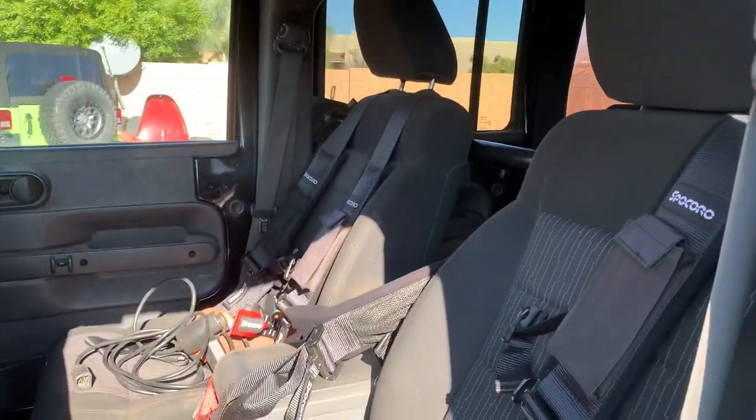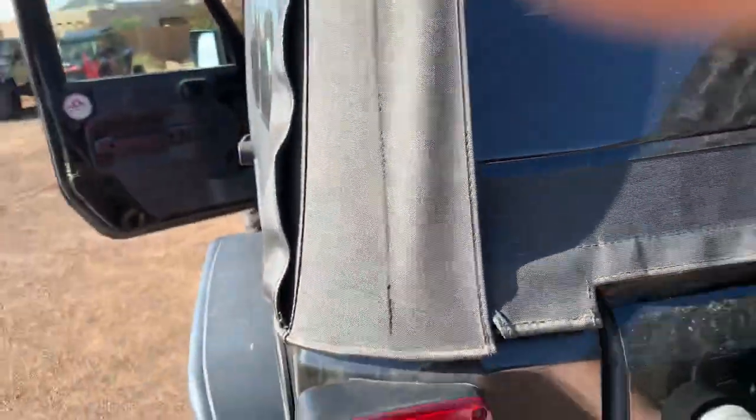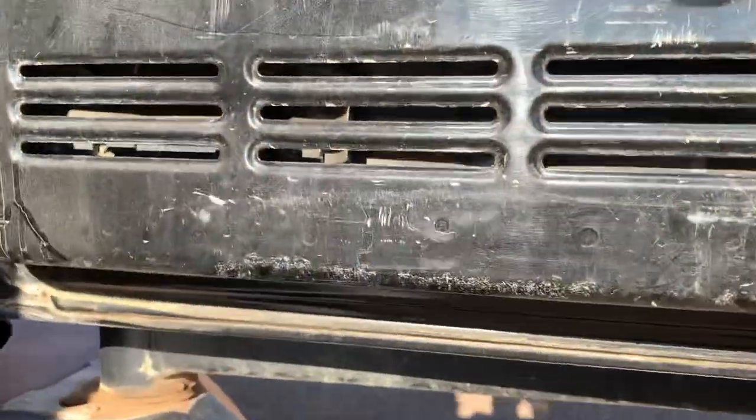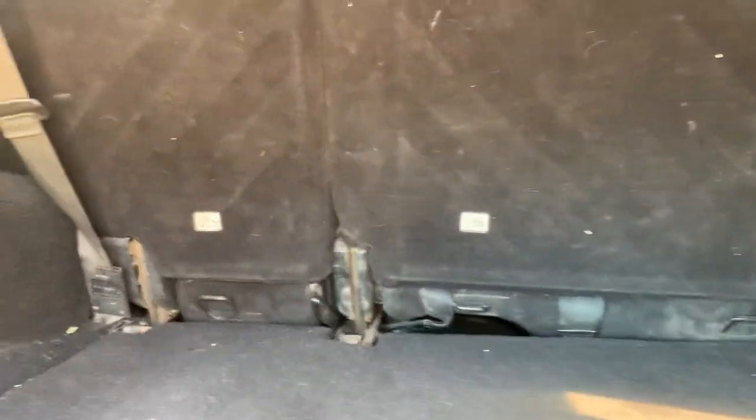Seats are 2011 and newer seats. Got the back carpet out of it right now — just package trays in here. Here's the tailgate — the tailgate's good. Interior is dusty — it's a trail rig — but you can see down in there, it's solid.